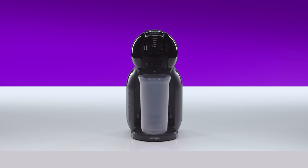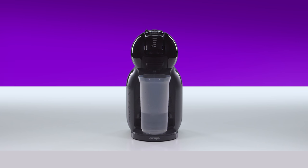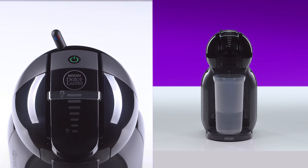Mini-Me will start rinsing. This can take about 30 seconds. Once the water flow has stopped, the lever automatically returns to the stop position and the power button blinks red.